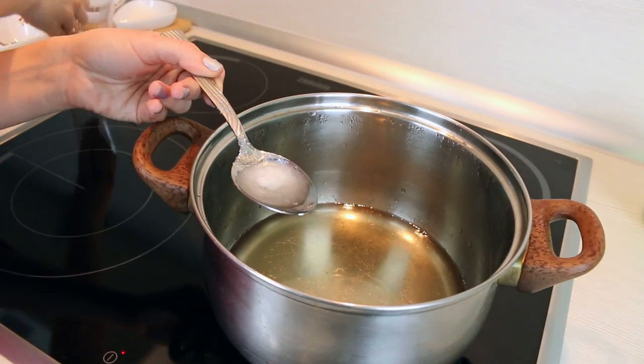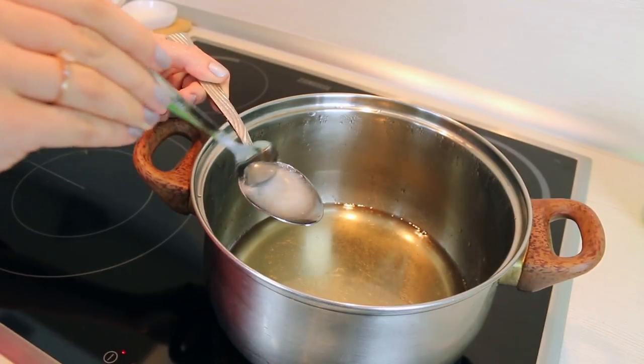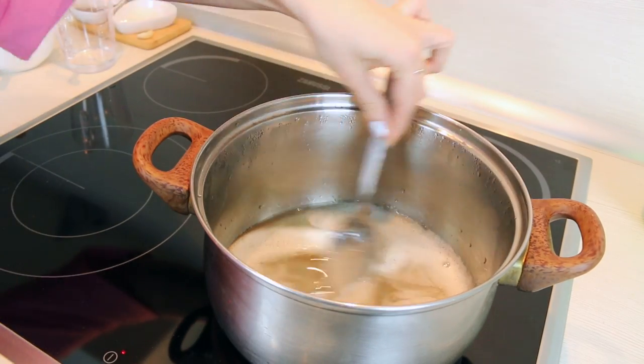Now we need to mix soda with a little bit of water and pour it into our syrup. We are expecting to get bubbles. After this we cook it for 10 minutes more and turn the heat off.